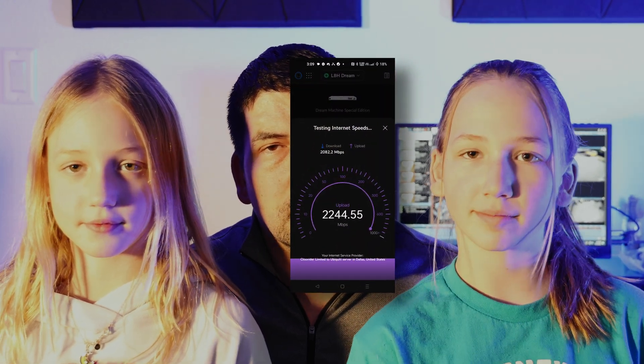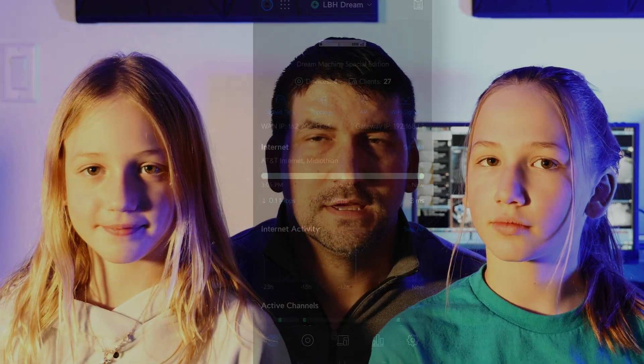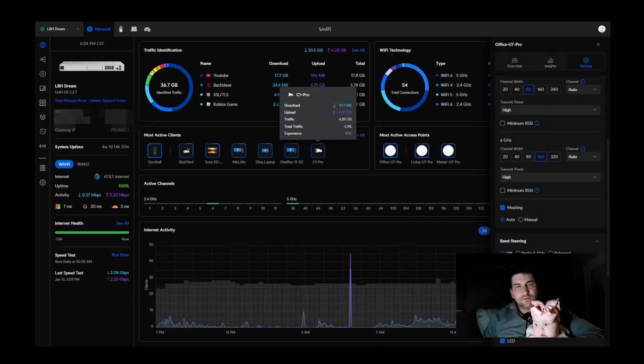That includes us going from one gig internet to two gig internet. I'll explain in a second how you're really going to get that increase in speed on your devices. Note that there are only a few devices out there right now that really support Wi-Fi 7, so we might have to wait a little bit before we really see a benefit for end users.